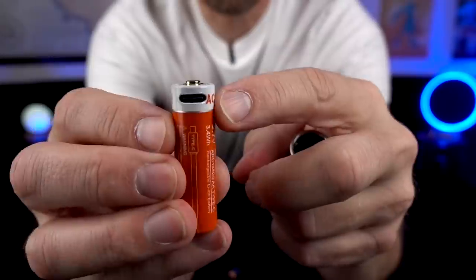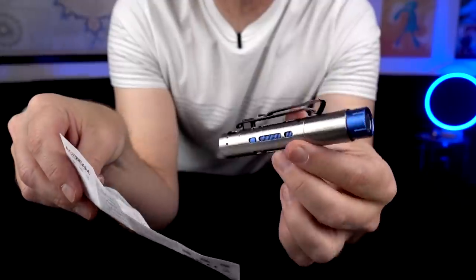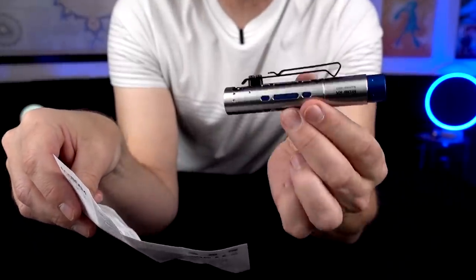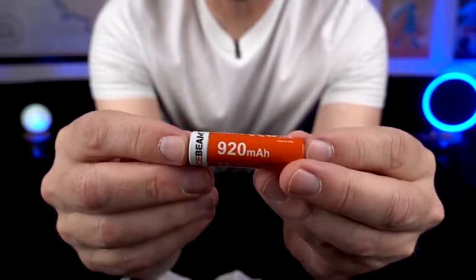It's a rechargeable battery. It takes what looks like a USB-C port. There are five modes: High, Mid, Low, Ultra Low, and SOS. The battery looks like it shows 920 mAh.